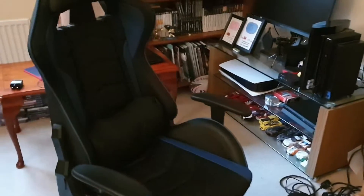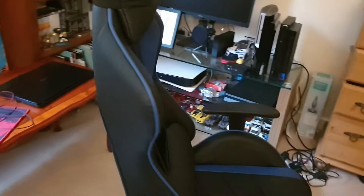Hello everyone, welcome back to the channel. Today we're doing my 300 subs setup tour. Let's just get straight into it.